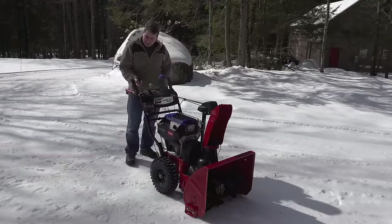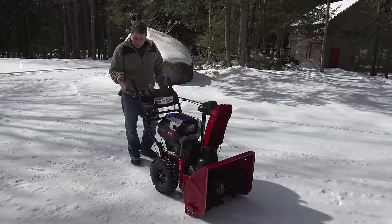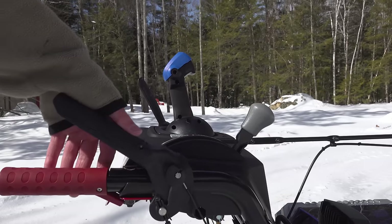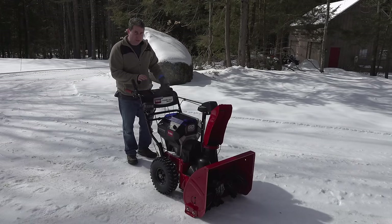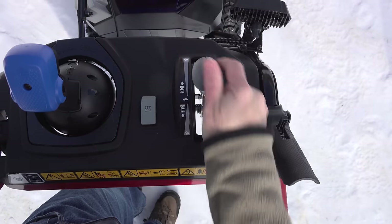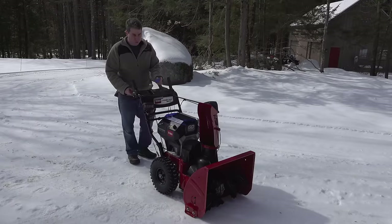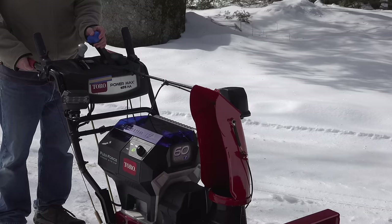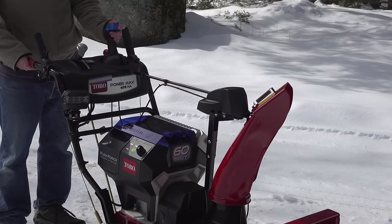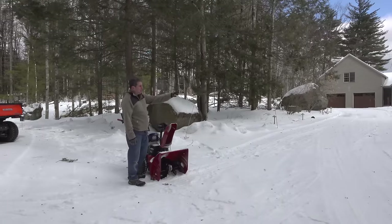This machine also has heated grips — pretty nice especially since I'm not wearing gloves. You just hit a switch to turn them on. Running this thing is just like a regular snowblower: there's a safety here that engages your auger, and the other side controls your drive. Speed control still uses a lever system since it's not a direct electric motor — this adjusts travel speed and it also has reverse. You can also control the chute with a joystick — you can go right or left, forward or backward, so you can aim the snow wherever you want.